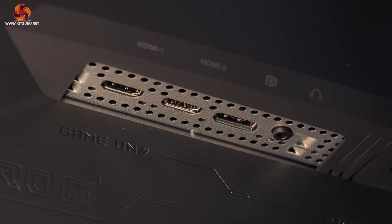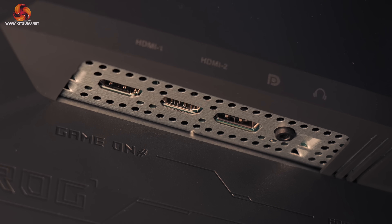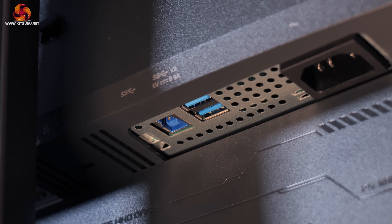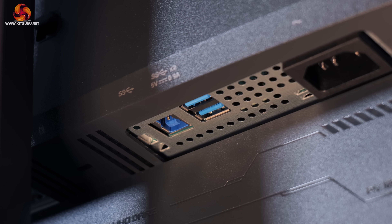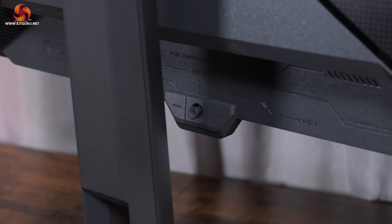Connectivity is perhaps one area where ASUS has cut corners to keep the price low — we find two DisplayPort 1.4 rather than the 2.1 spec, and then one HDMI 2.1. There's also a two-port USB-A hub, but that is it, so no USB Type-C or KVM functionality, which is a slight shame.